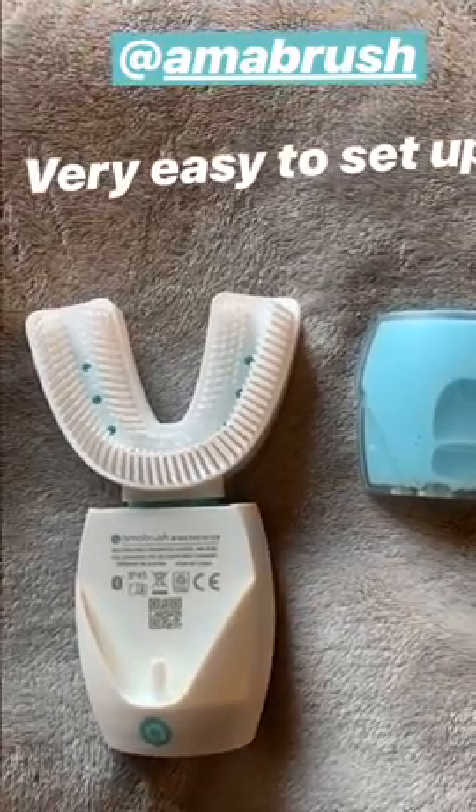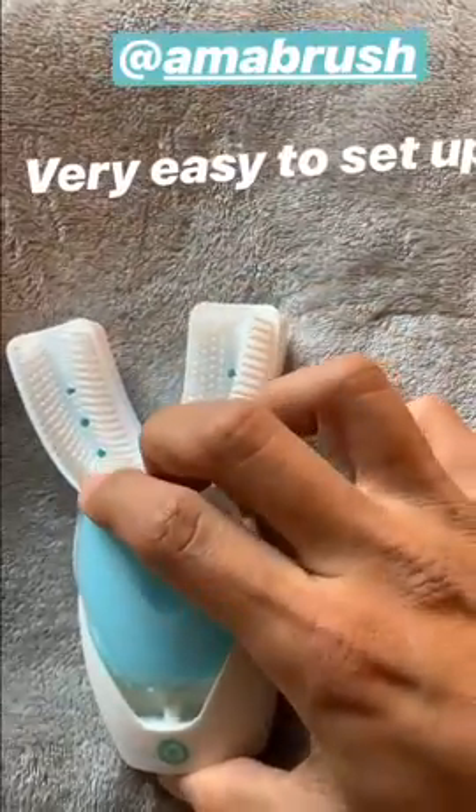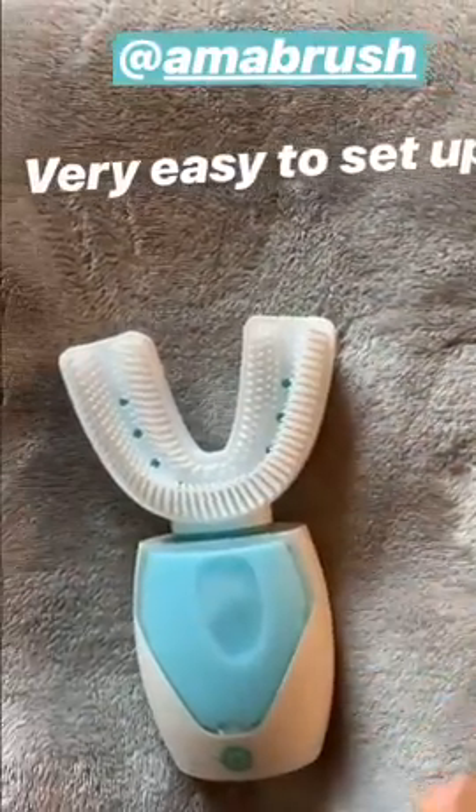It seems like an inkjet printer where your ink is a toothpaste — you just charge it and voila, ready to be used!